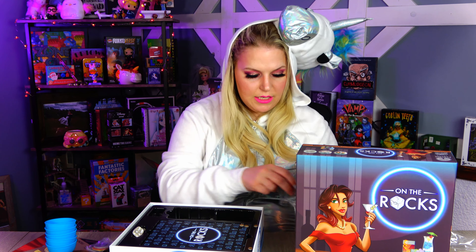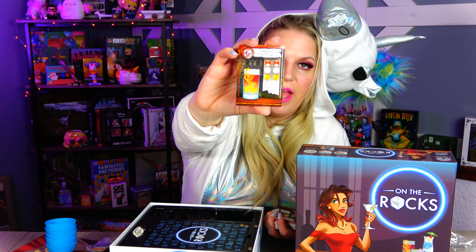So in this game you are making craft cocktails based off of the cards that you have, and you have to match up the marbles with what's on the card. So this one is a Highball Bay Breeze — we would need two red, two white, and two yellow marbles. Pretty cool.